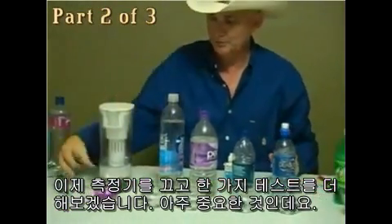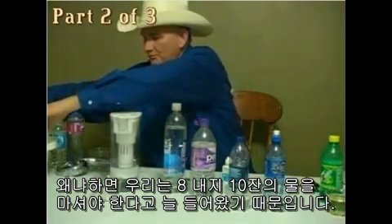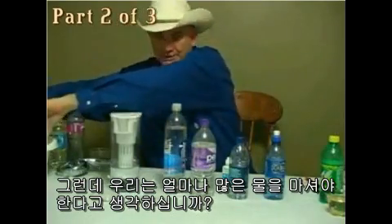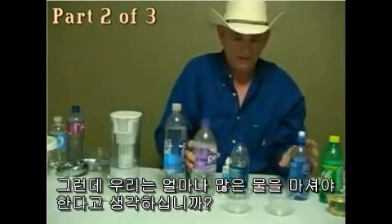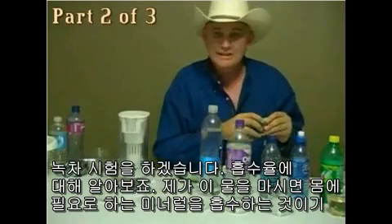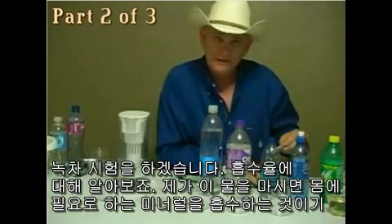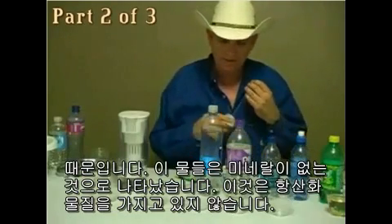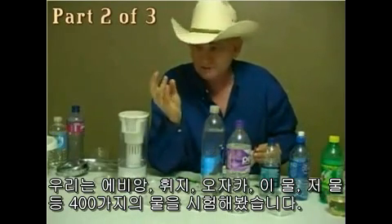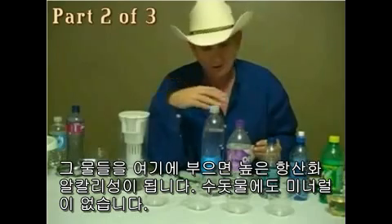We're going to do one more test. We're told we need to drink 8 to 10 glasses of water, but you should actually drink half your body weight in ounces. I'm going to do a green tea test to see about the absorption rate, because if I'm going to drink the water, it has to absorb with the mineral content the body needs. These other waters have no antioxidant — we've tested 400 waters: Avion, Fiji, Ozarka. It doesn't matter. I take those waters, pour through here, and it becomes high alkaline antioxidant. Without it, it has none. Tap water is just neutral with a lot of chemicals.